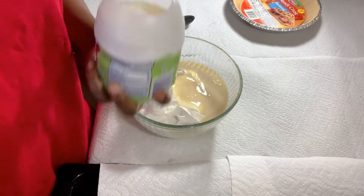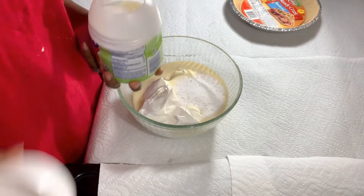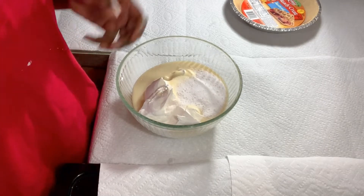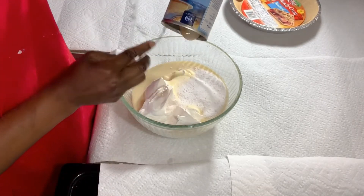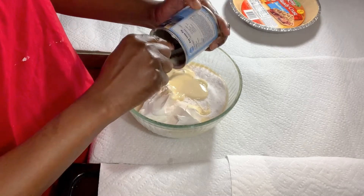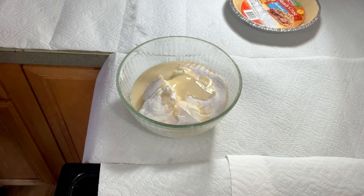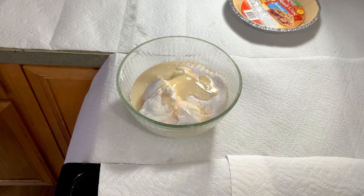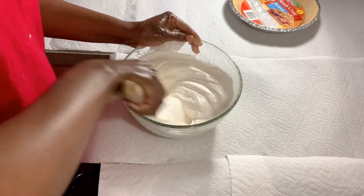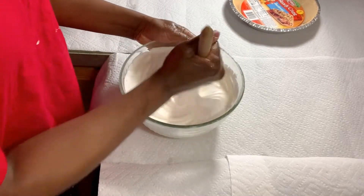Put your Cool Whip in — that smells good already. I like to clean as I go. Don't waste anything — get every last bit out. So now it's time for us to stir. Make sure the Cool Whip and the condensed milk are incorporated well.